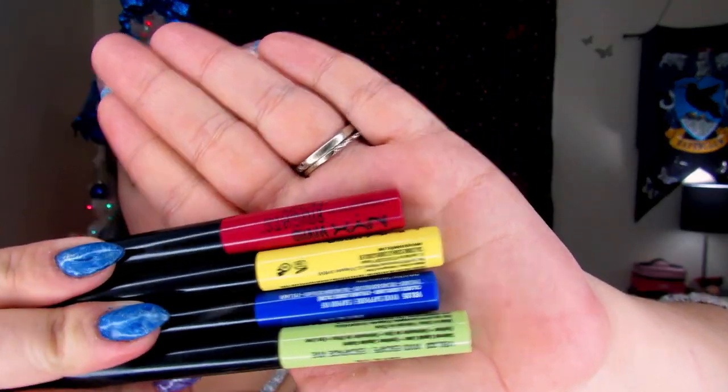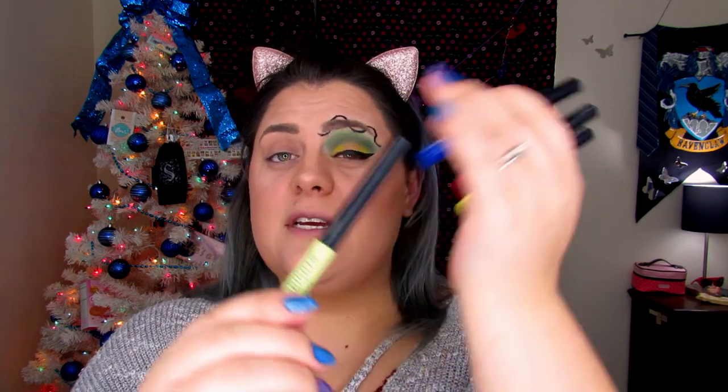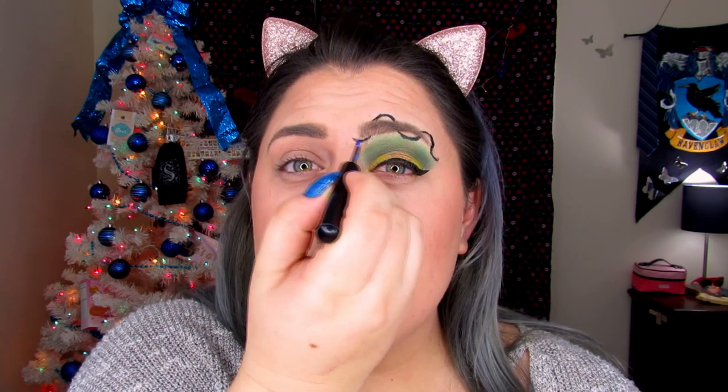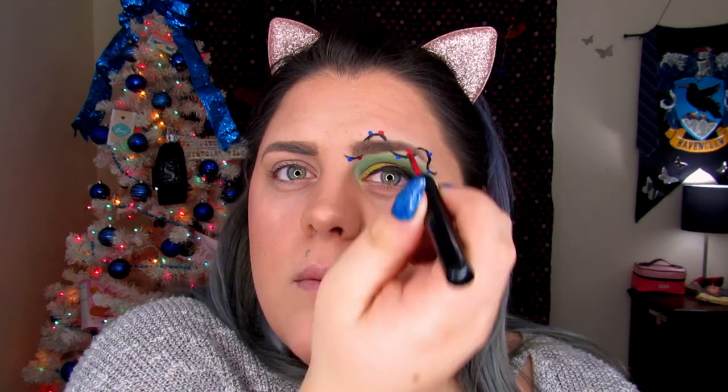Now we're going to have a little fun. I have the NYX Vivid Bright Liners — Vivid Fire, Vivid Halo, Vivid Sapphire, and Vivid Escape. I'm going to use Sapphire, Fire, and Halo, and we're just going to add dots. Do a dot here, and then we're going to do the same thing with all the colors. That actually looks really cute!